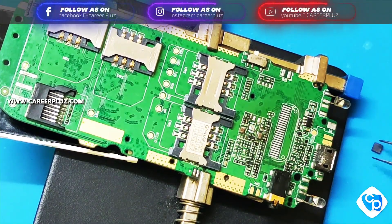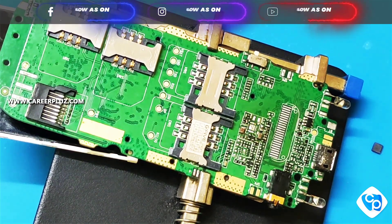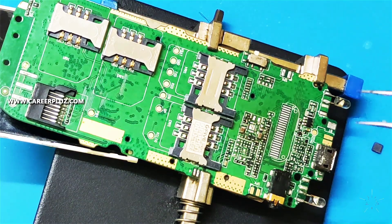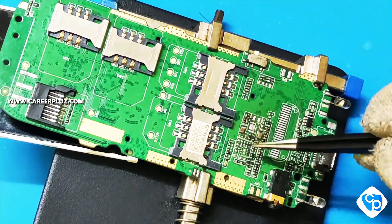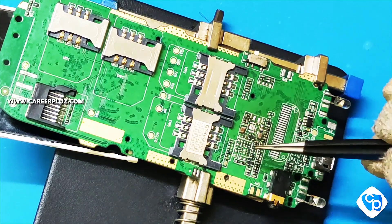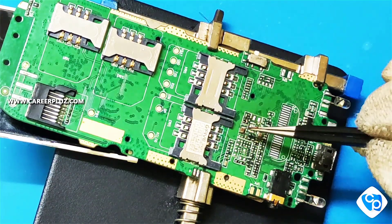You should only use the tweezer for this process — do not use a knife or anything else. If you do, the components may get damaged, the track line may get damaged, and you cannot fix it again. The mobile will be in a dead condition. Before fixing the IC, check whether the IC has melted. Do it gently and slowly.